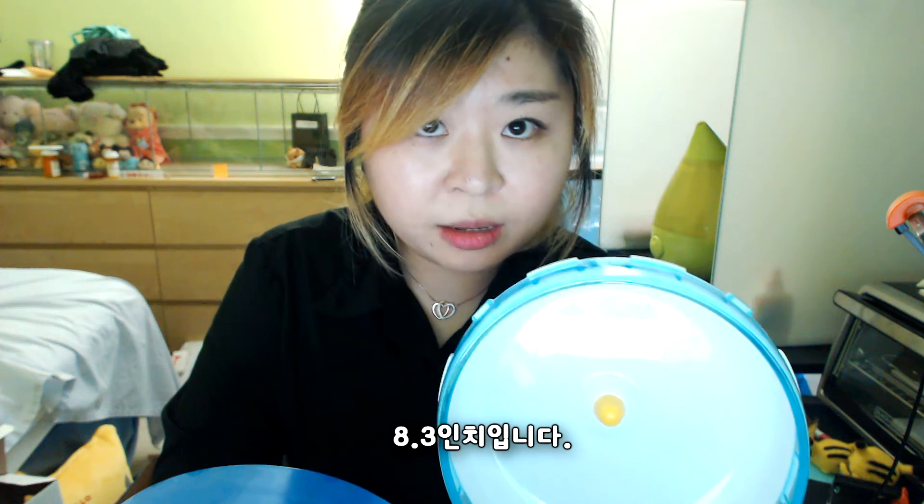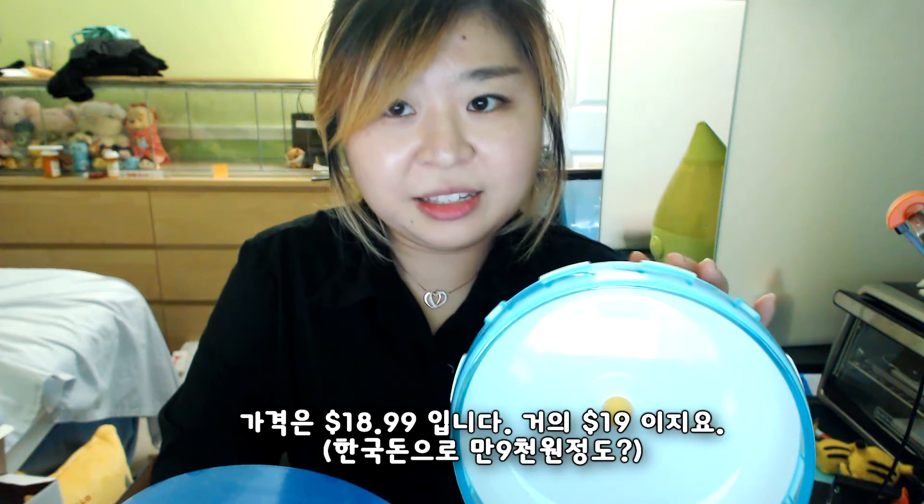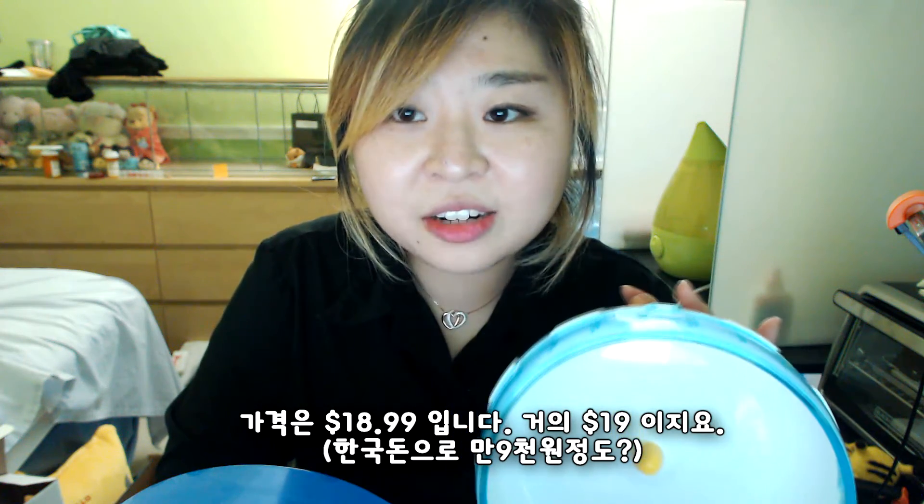The one I got today is slightly smaller, it's 8.3 inches. But it's $18.99. Almost $19. And it's $10 more expensive than this.